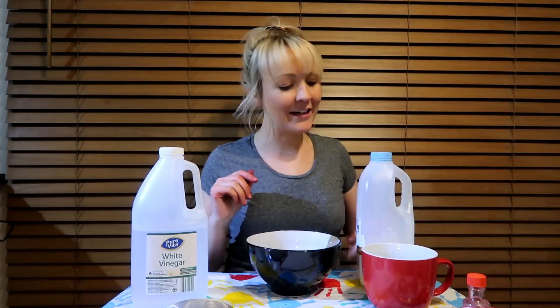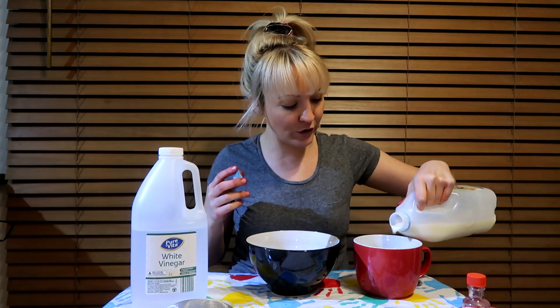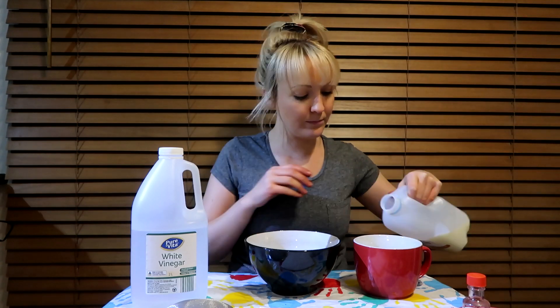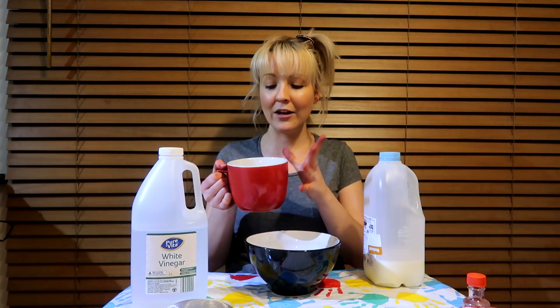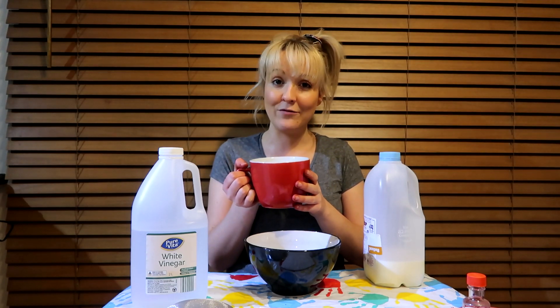The first thing you need to do is pour some milk into our cup. You can use any milk at home — you don't have to use a certain brand or anything. I'm filling it up halfway in my big red cup. I'm going to put the milk in the microwave for two minutes to get it to just before boiling point. You can use a saucepan if you'd like, but I feel the microwave is so much safer.